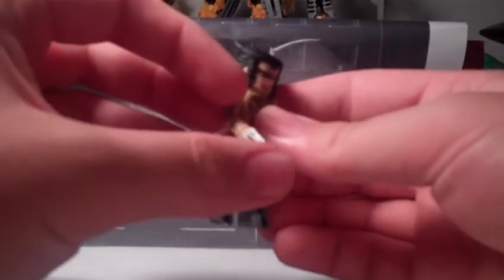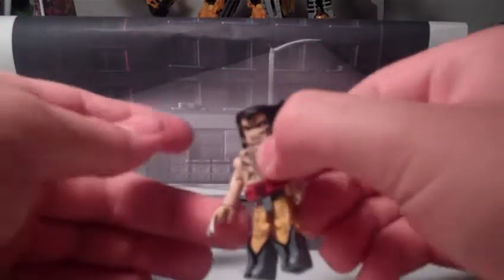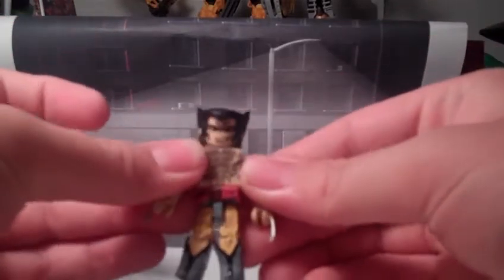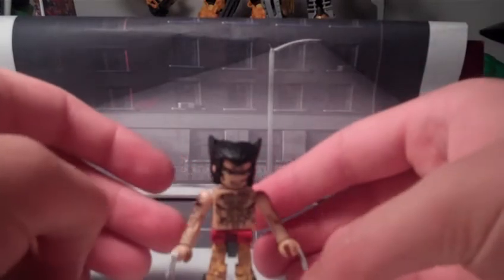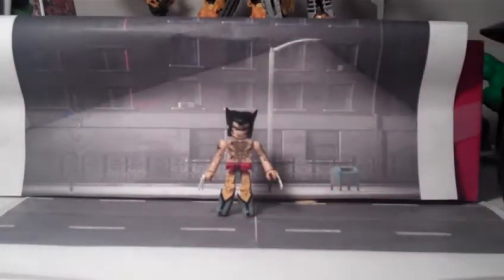Which could be a problem if you're displaying your Minimates. Wolverine comes with no accessories. So that's all for — not battle damage — Danger Room Wolverine. Next, we'll take a look at Omega Red.